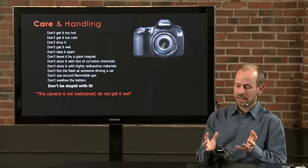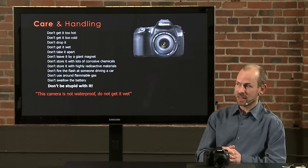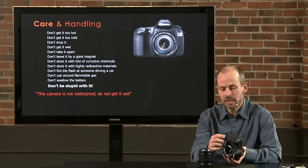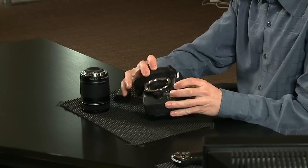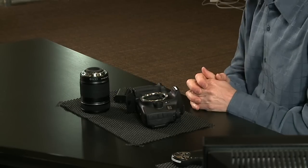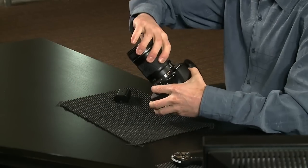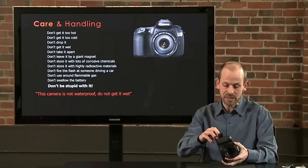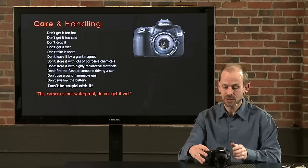If you're out shooting and the camera gets wet and stops working, it might come back to life. You can help by opening up the camera and letting things air out — take the lens off, take the battery out, open up the memory card door, and let the camera breathe in a warm dry environment. There's a pretty good chance it will come back once it's dried out. If not, Canon repair services can likely fix it, though it could cost several hundred dollars.